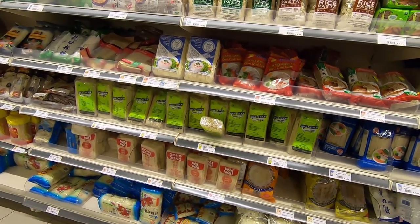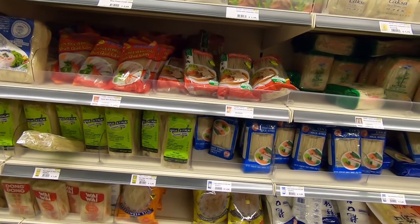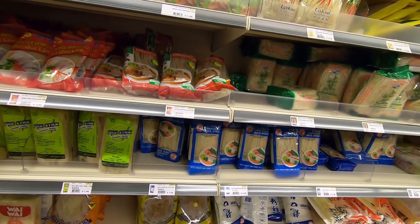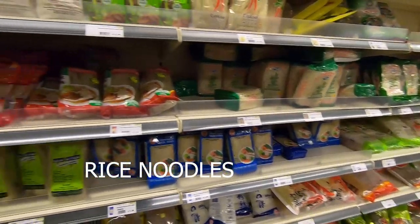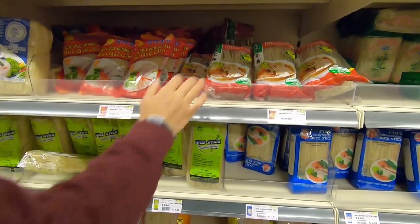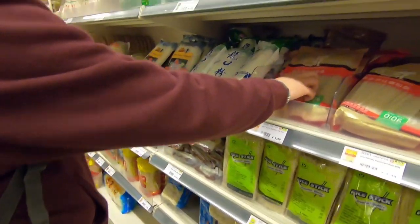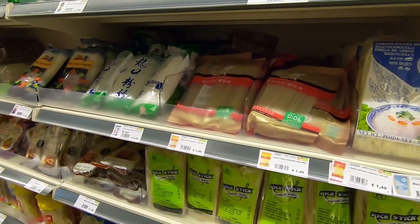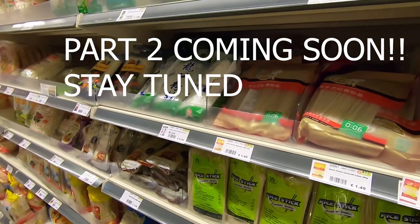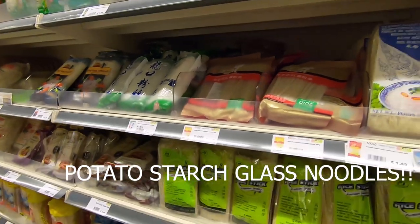So these are all the dried noodles. It's rice - rice noodles. Everything is made from rice. All varieties of dried rice noodles. This one is from sweet potato - I think this is like the Korean thing. In Korea there is something called glass noodles which is really famous. It looks transparent when you cook it. Yes, it's made from potato starch - from sweet potatoes.